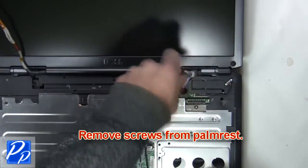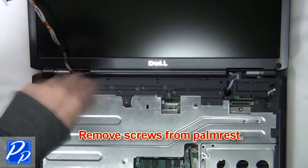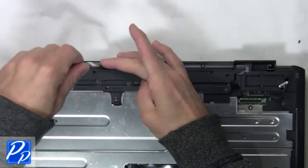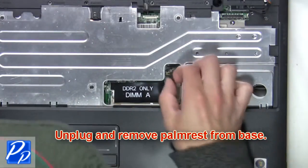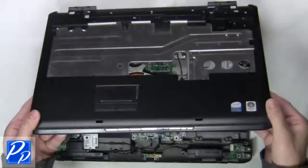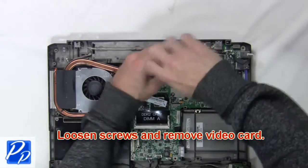Now loosen the wireless cables and pull apart the LCD assembly. The next thing you're going to do is remove the screws from the palm rest. Unplug and remove the palm rest from the base. Next loosen the screws and remove the video card.